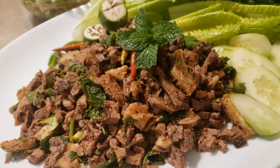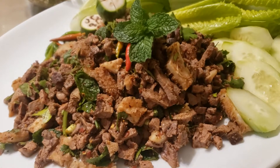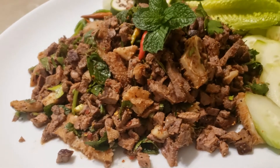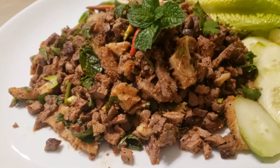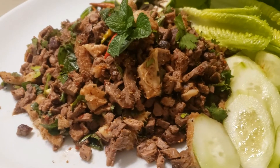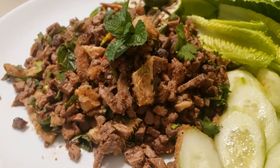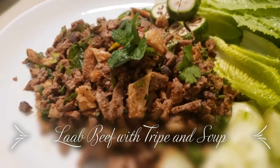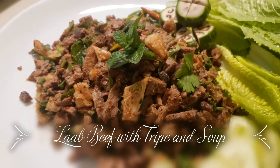Hi everyone! Welcome back to our channel. Today we're gonna be making lap beef. Lap is a popular dish also considered to be a Lao national dish. Lap in Laotian and Thai means good luck and prosperity. Lap can be made with many different types of meat. Today we're making beef lap with tripe. So let's begin!